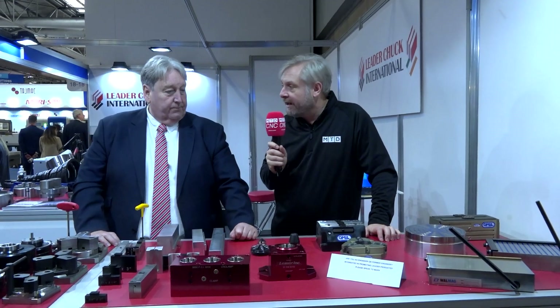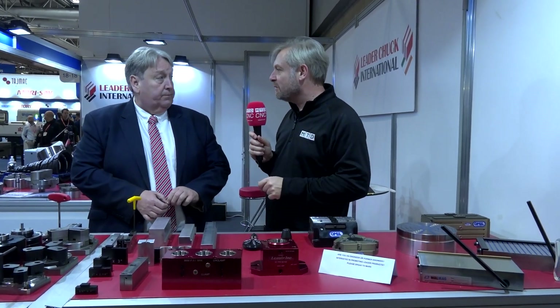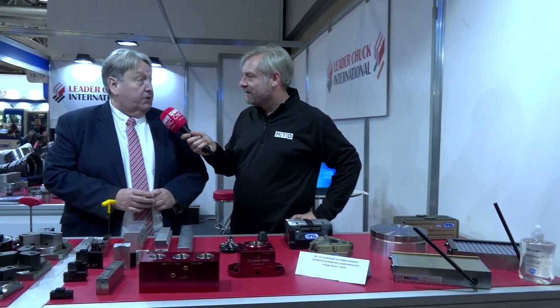Mark, you've done that all in one — absolutely fantastic. Not every single one of the 30 different ranges, but there are hundreds if not thousands of products. Great work-holding solutions for all sorts of different applications. I hope the visitors who came to see us at MAC have enjoyed the show and will come back and see us in 2024.